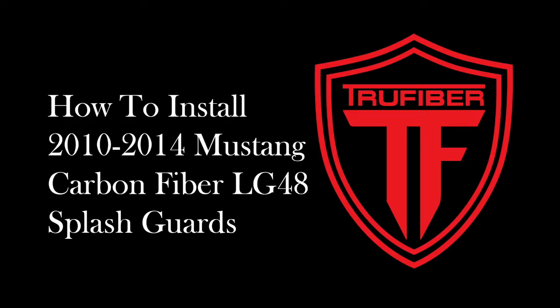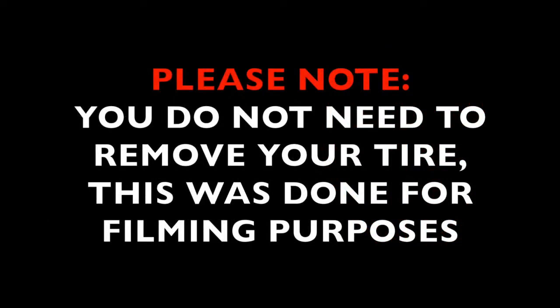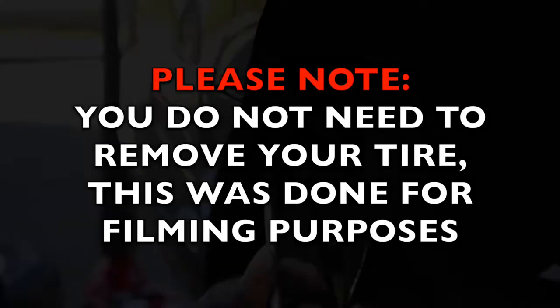This video will show you how to install TruFiber's 2010-2014 Mustang carbon fiber LG48 splash guards. Please note you do not need to remove your tire to install this product. We have done this for a clear shot of the steps needed to install these splash guards.